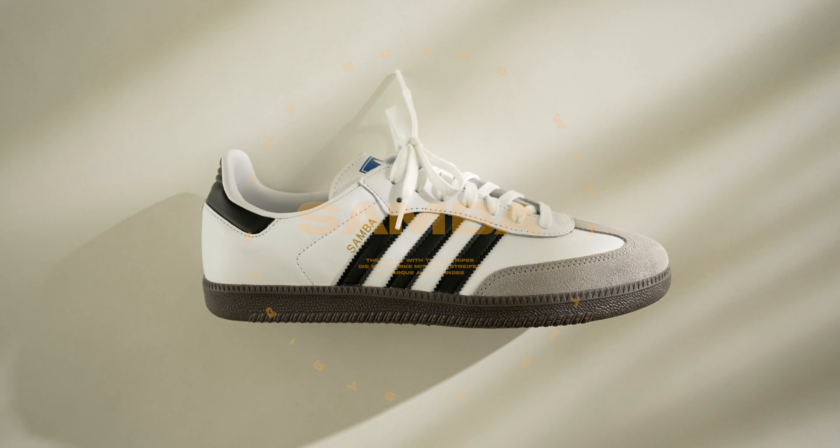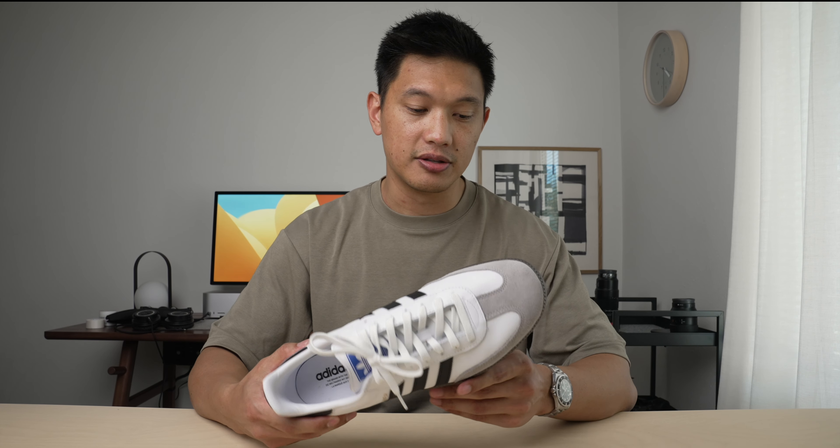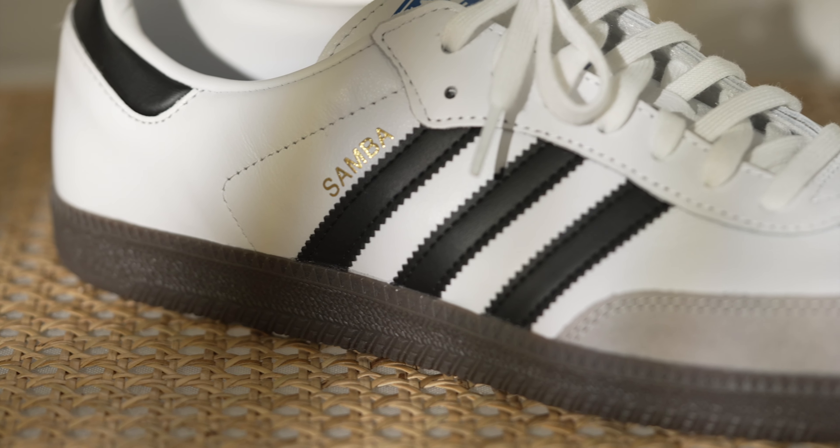The Adidas Samba has been around for decades. It was first introduced in 1949 to help soccer players train in icier conditions, thanks to the suction cup outsole design. Now with the popularity of lifestyle trainers, this has since transitioned more into a city trekker.